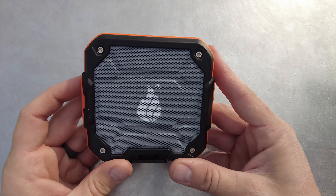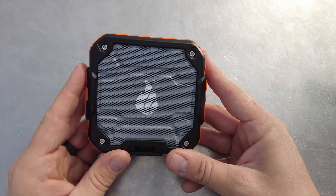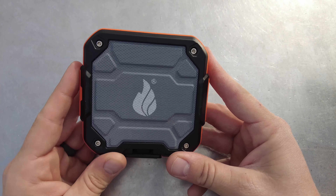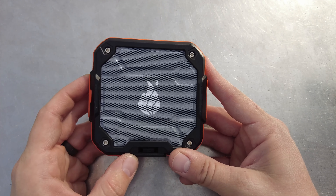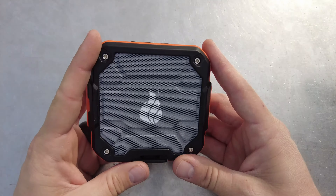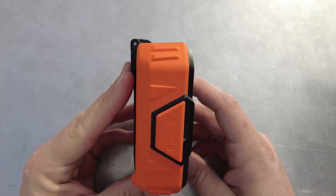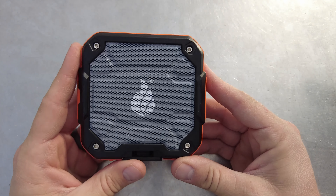So to get started, this is a wireless Bluetooth speaker that is IP54 water resistant and it has a drop protection of about 10 feet. It is about 4 inches by 4 inches square and about 2 inches wide, and it comes in at about 10 ounces.